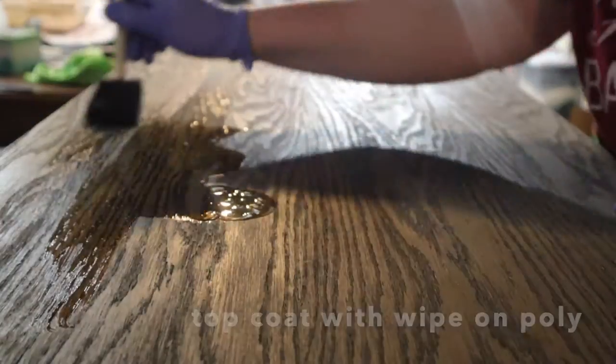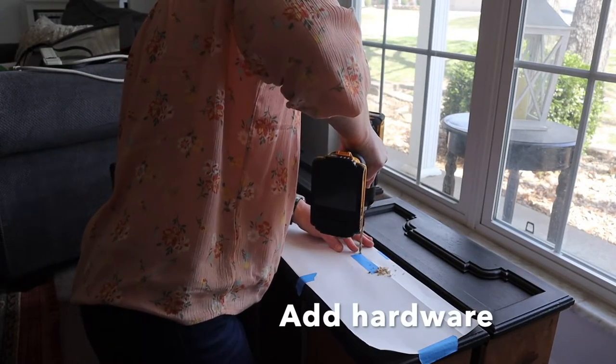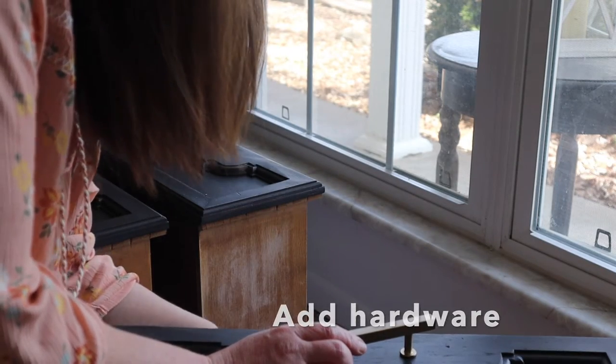I added some cute hardware from the hardware store. This is how I turned a dresser into a TV stand.